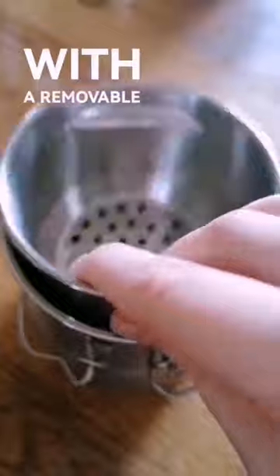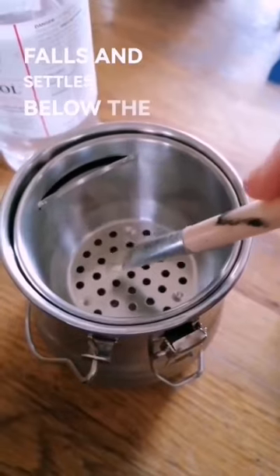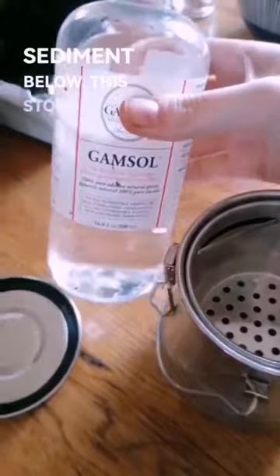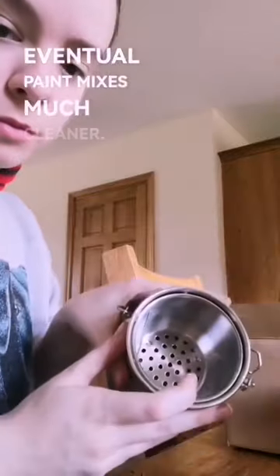Essentially it's a jar with a removable colander grid halfway up. This helps agitate the oil paint off your brush, which falls and settles below the grid, keeping the thinner on top of the grid separate from the dirty sediment below. This stops you from agitating the gunk on the bottom when you clean your brushes off, keeping your brushes and eventual paint mixes much cleaner.